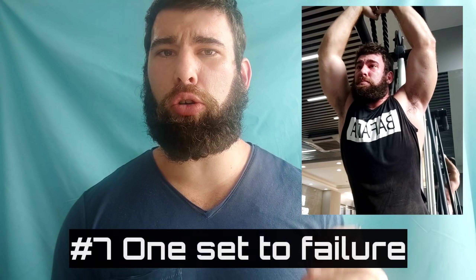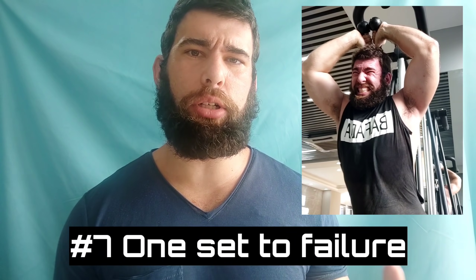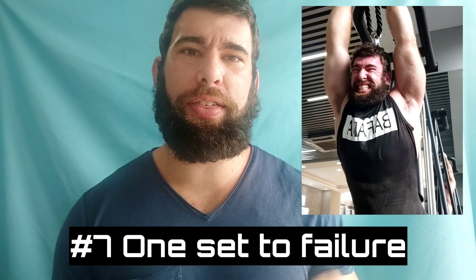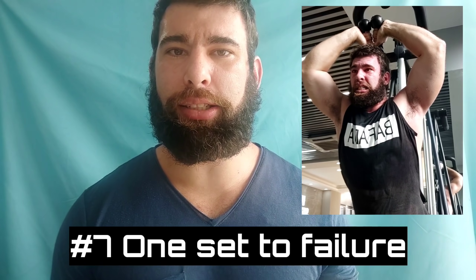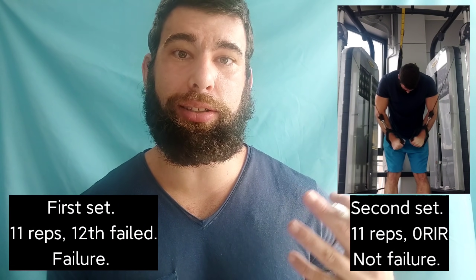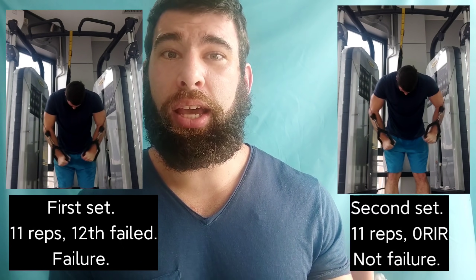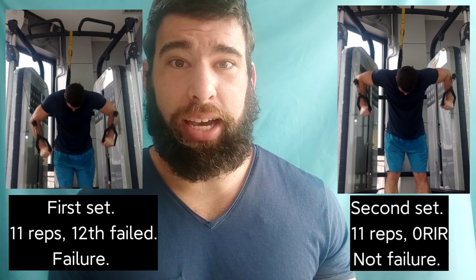Number seven: thinking you should only take one set to failure. I've heard this many times — just go to failure on the last set. I think context matters immensely. If you're doing squats or deadlifts, you probably shouldn't be failing at all, because the risk-to-reward ratio — the stimulus-to-fatigue ratio — just does not make sense.